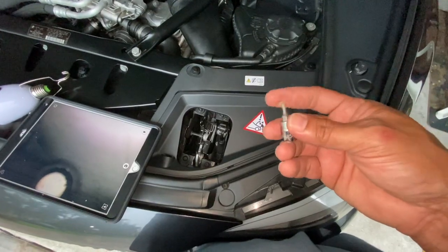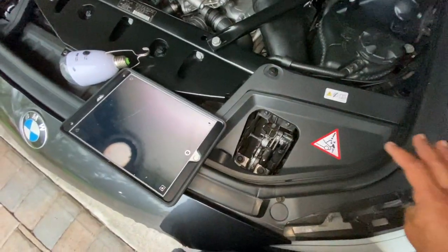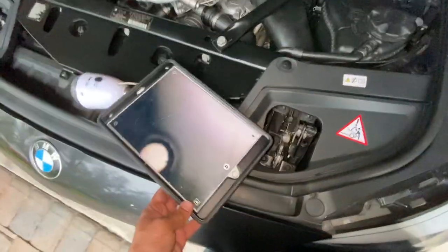This could be really bad if it falls while you're driving and hits your tire or somebody else's tire and causes damage. So try not to store anything over here, and if you are, make sure you cover it up so if you drop something you don't lose it. I just wanted to share that experience with you guys.